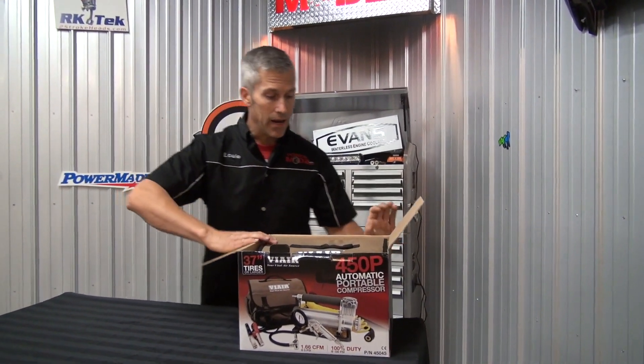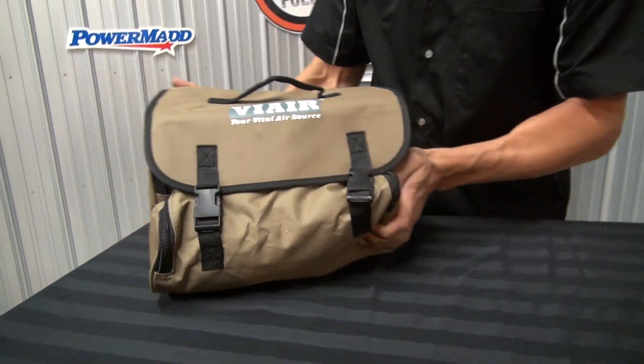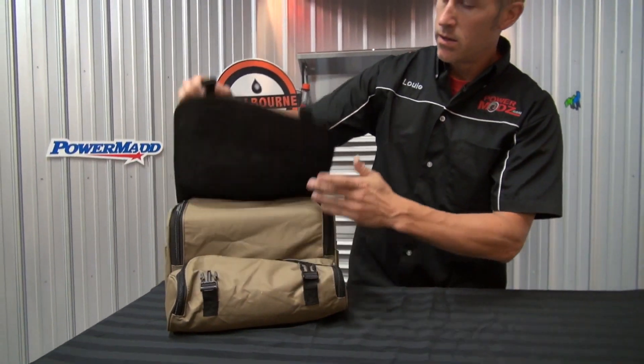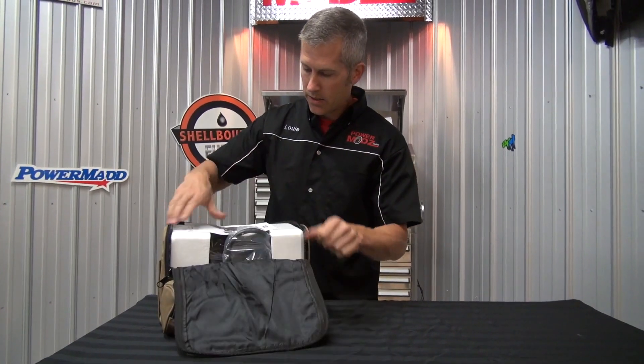Now look at this. My friends at ViAir just sent me this. I haven't even taken it out of the box yet because I want to show you guys. Check that out. This is the 450P portable compressor. This is going to be handy to carry in the truck.